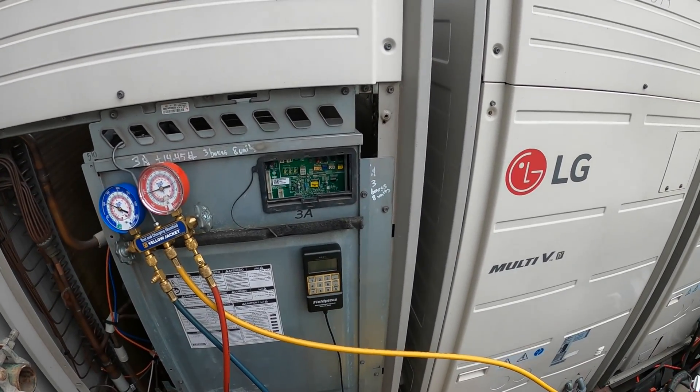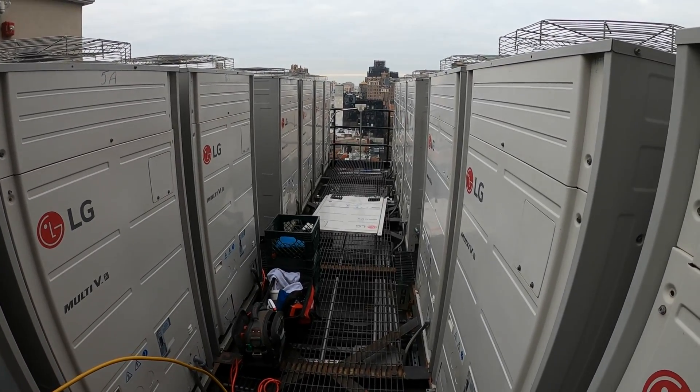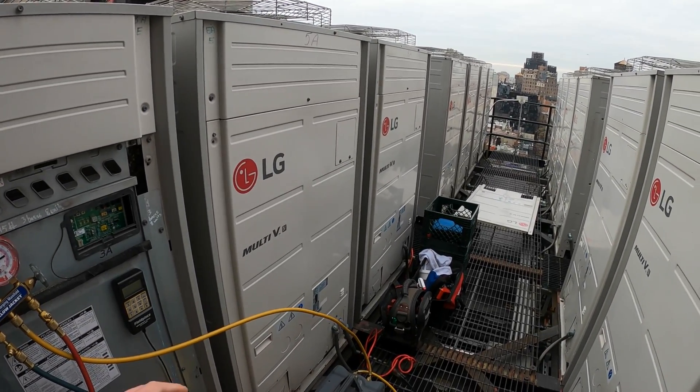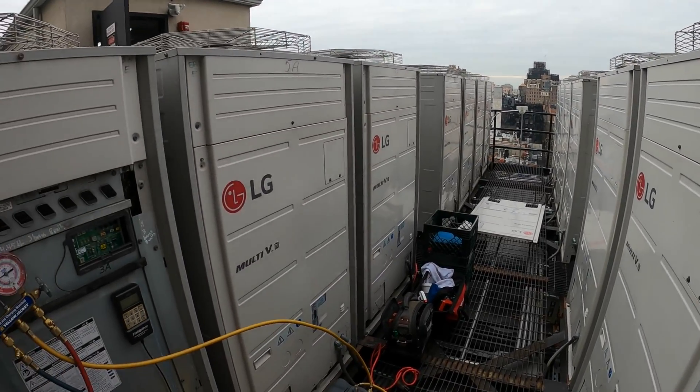These LG Multi-V systems are a little tricky and I believe this will be the same process for a number of LG Multi-V years and generations like Multi-V3. This one specifically is the Multi-V4, and it will be the same for the Multi-V5 and so forth.